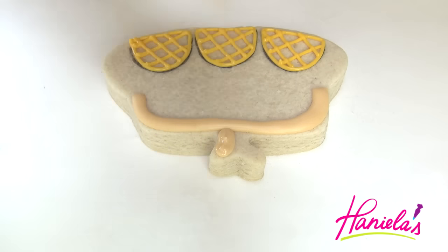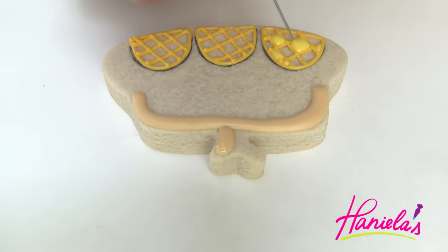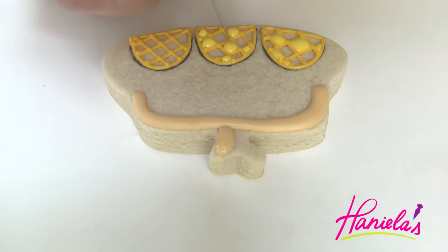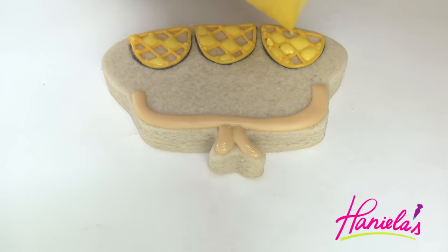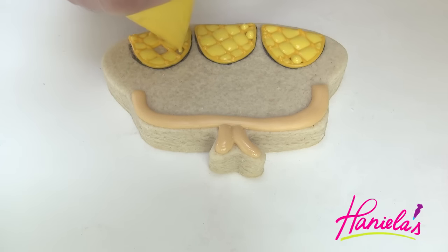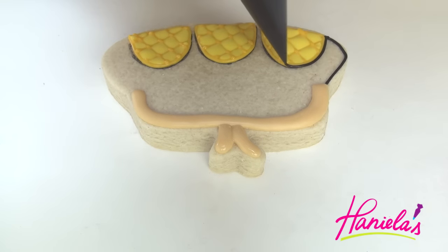Now take slightly thicker icing and start working on the clasp. To finish the pineapples you're gonna have to flood each section with royal icing. I opted for yellow and I muted the brightness of the yellow with just a dot of orange. Once you are done flooding all the little squares you're gonna have to let it crust, and then we'll come back again with the black and flood the whole thing with royal icing. I'm using 15-second consistency.